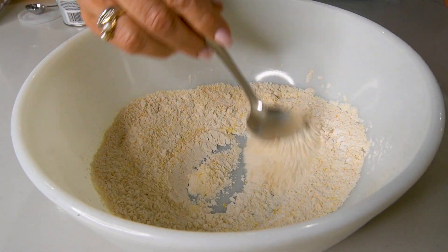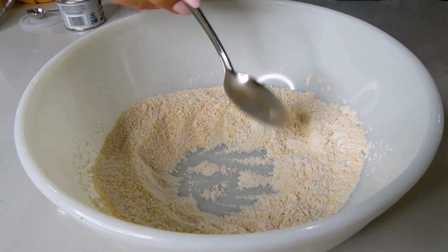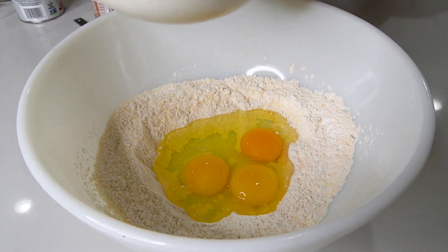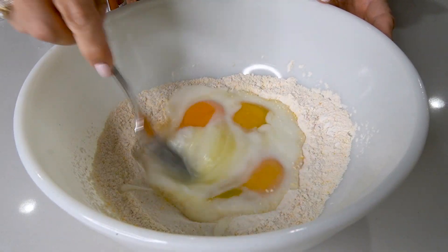Now we'll add our wet ingredients: three eggs and a half cup of buttermilk. Stir it together.